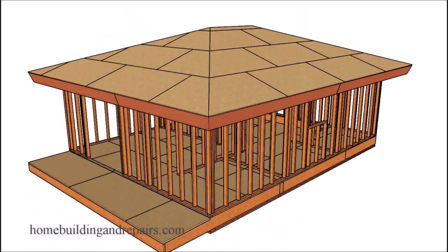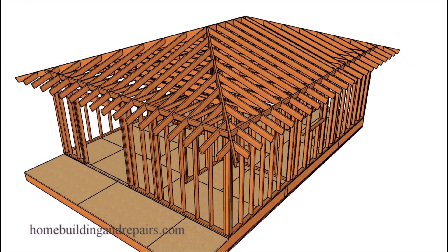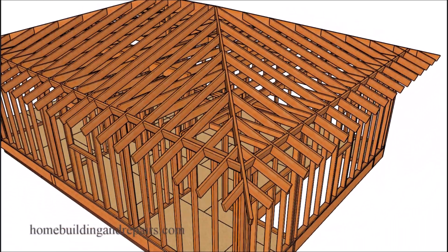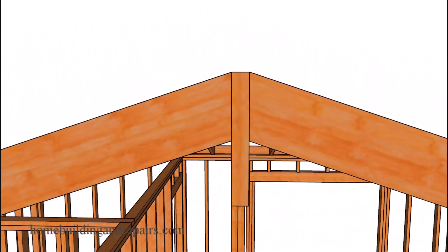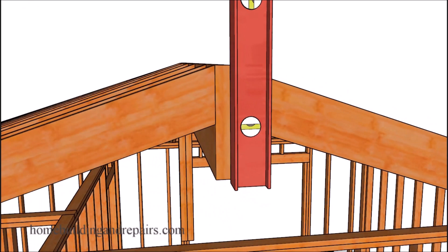In this video I will provide you with the framing square ratios that you might need to build a hip roof. The video will not provide any calculations for the roof framing components, but will provide you with methods you can use to set up a framing square to lay out those components. Let's go ahead and get started with the plumb cut.